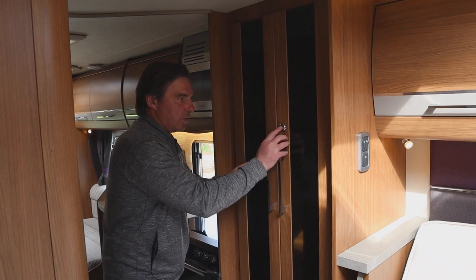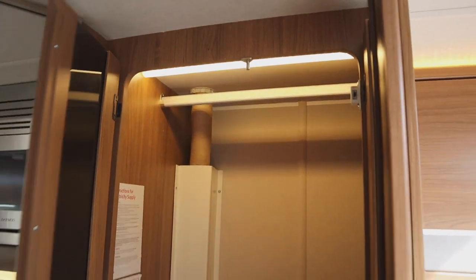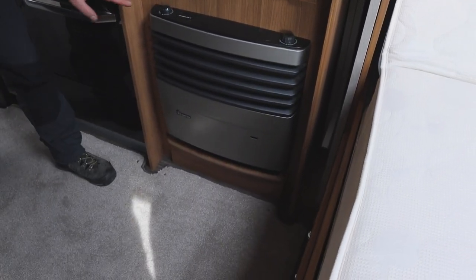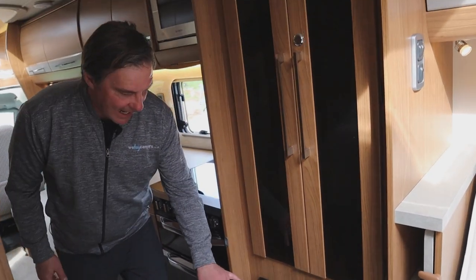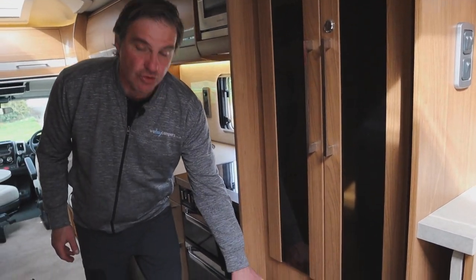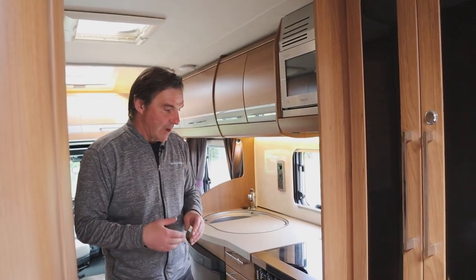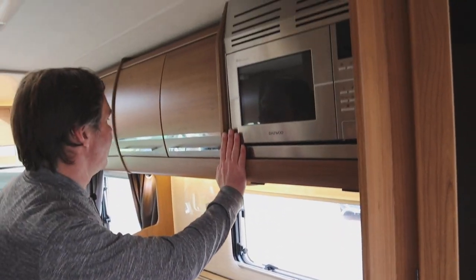Opposite the washroom we have our wardrobe, which is a good size. Below the wardrobe we have our fire, which works off gas and also off electric, and we have blown air on it as well, so we can send heat around the van. If the fire isn't on, we can just send cold air around instead.